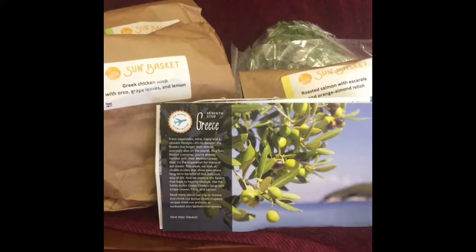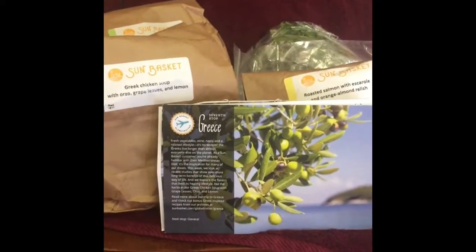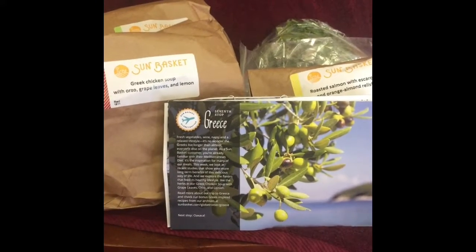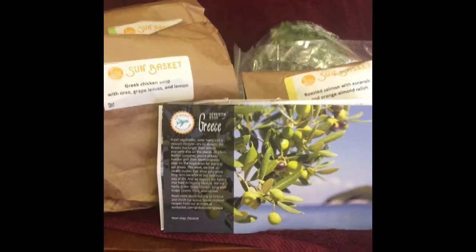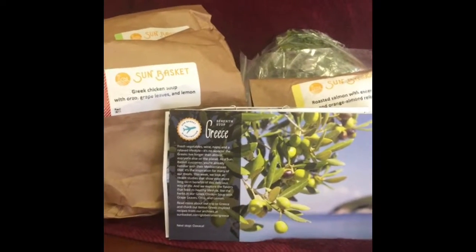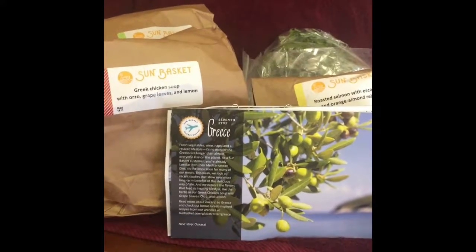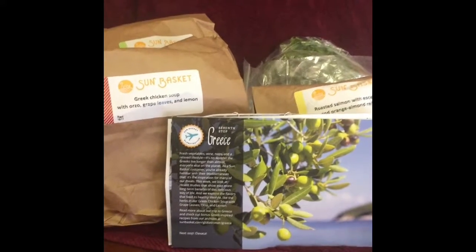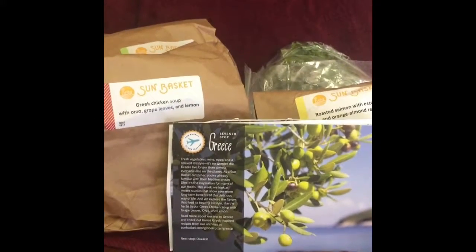Hi East Bay family and friends. Thank you for coming to my channel again. This is going to be a slightly different video — it's a Sun Basket haul. I used to get this on a regular basis and it's really good. They are all organic.